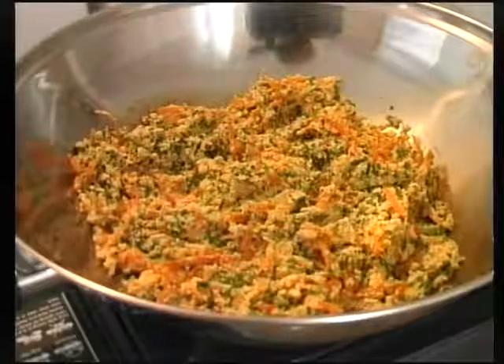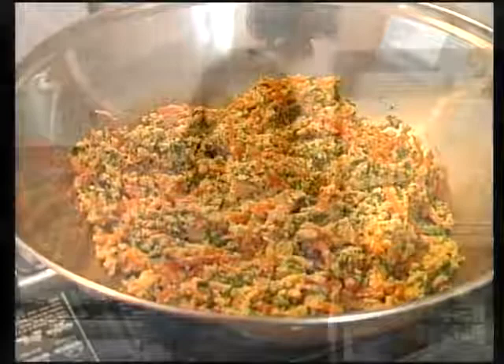People often ask me what I eat for breakfast and I recommend a variety which can include miso soup, millet porridge or even whole grain toast with tahini and miso. I also enjoy scrambled tofu — this is a very simple recipe to prepare and it tastes great on whole grain toast.